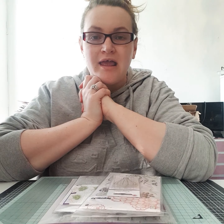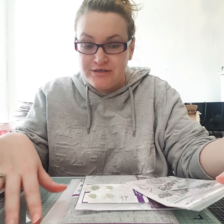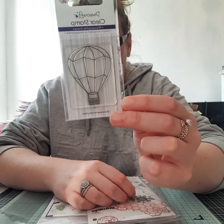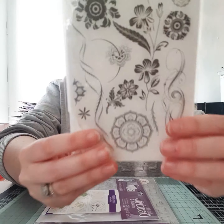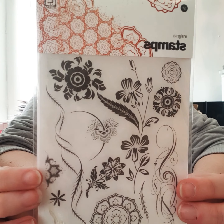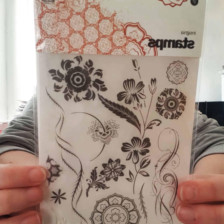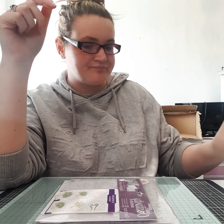I'll show you what I got from Alexandra Palace, or Ali Pally. I'll start with my stamps. I found this one in the pound bucket, and then I got these ones for two pound, I think two pound fifty. So they'll be good to use, I can't wait to try them.